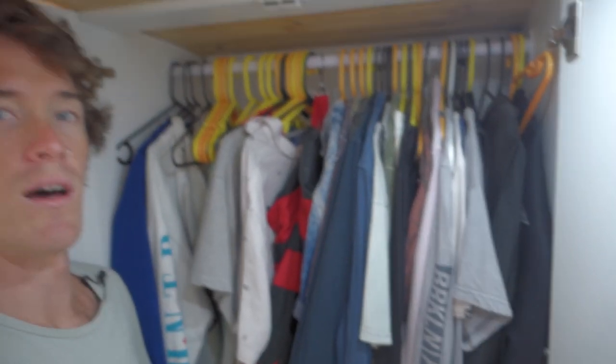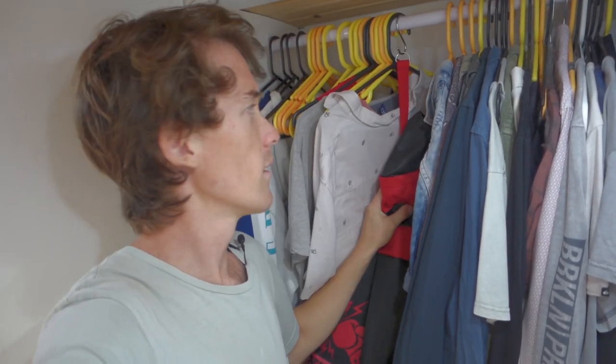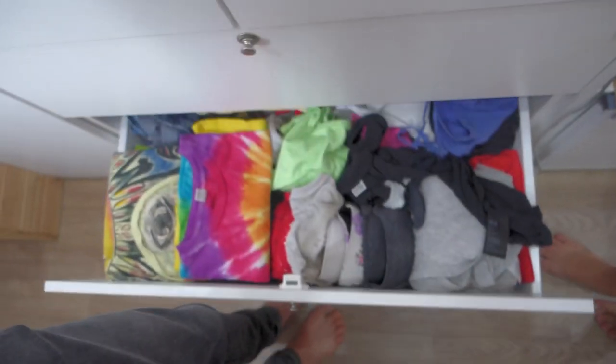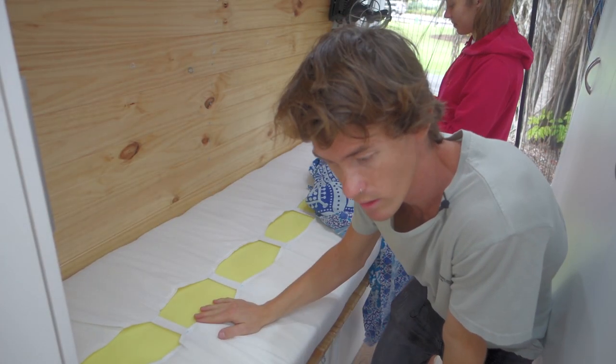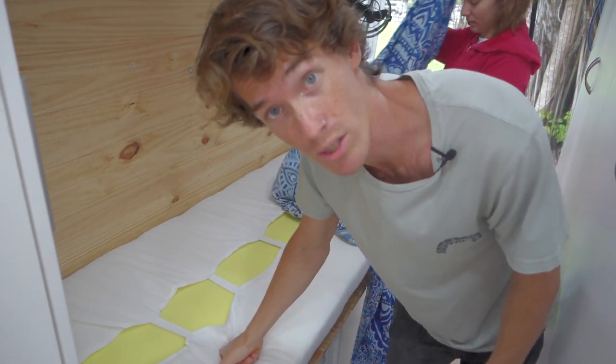We just finished washing the clothes, folded them all up, and put them away. I just want to show you the little clothes cupboard here. That's our hanging rack and that's where we put our dirty clothes. We can fit all our shirts and jumpers and everything there, and down here that's Laurie's drawer and that's my drawer. We've got two sets of sheets for the bed — we washed one just then and now we put the fresh one on.